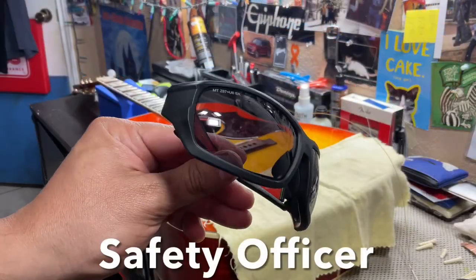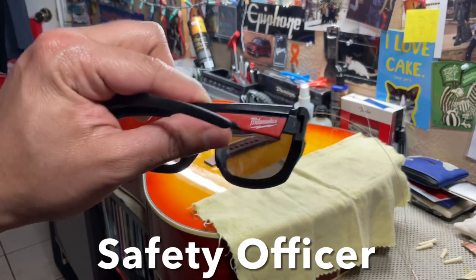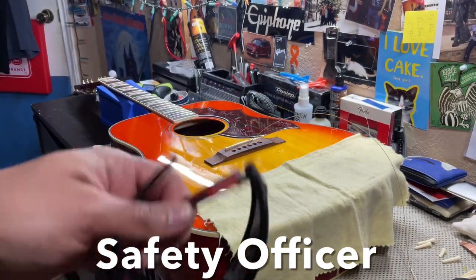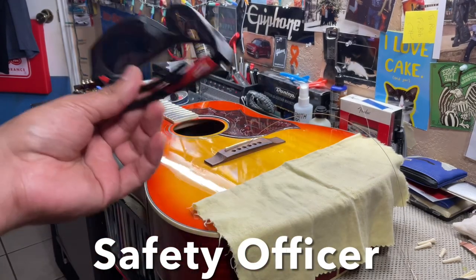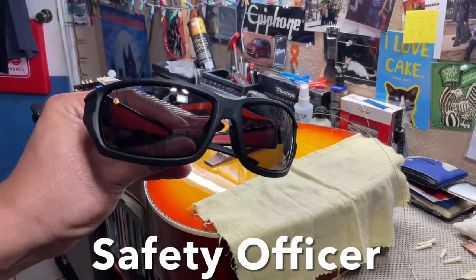Please remember to wear your safety glasses when working on your guitar — removing your strings and especially putting them on — just in case anything busts. Wear your safety glasses.